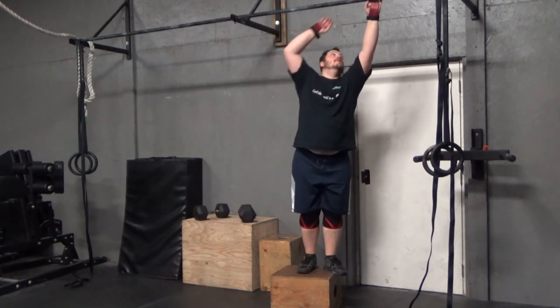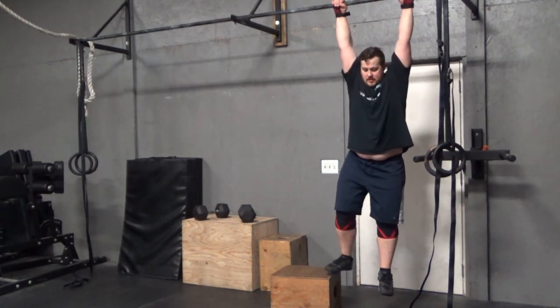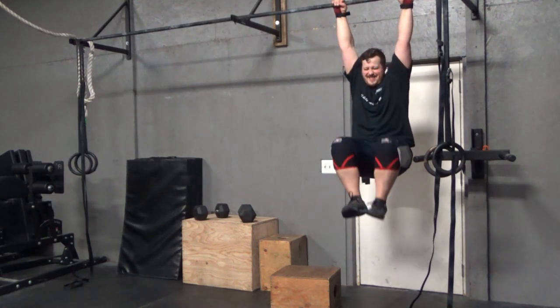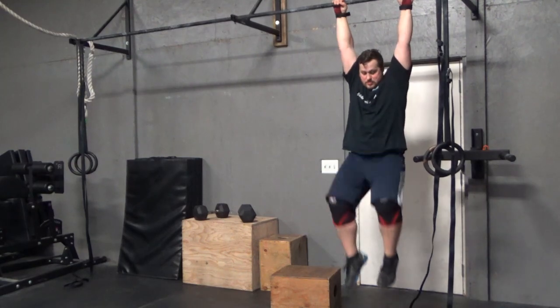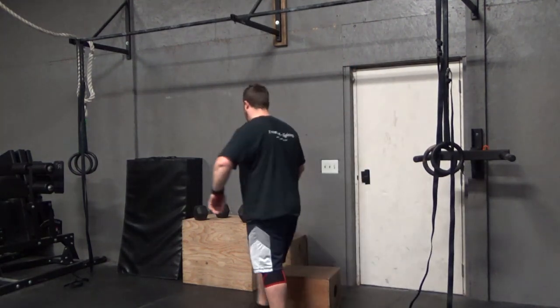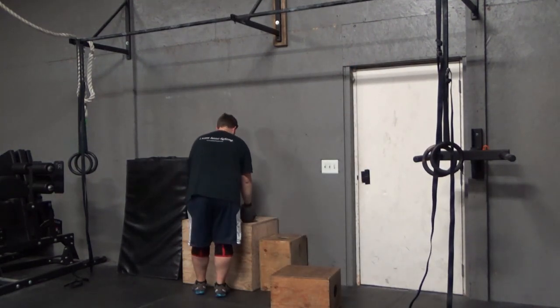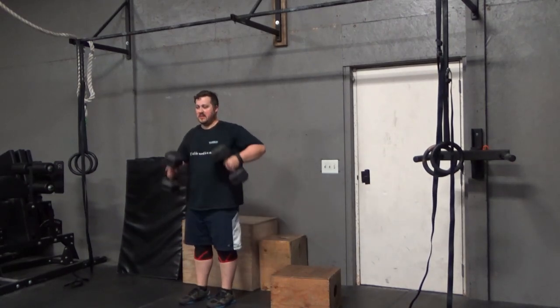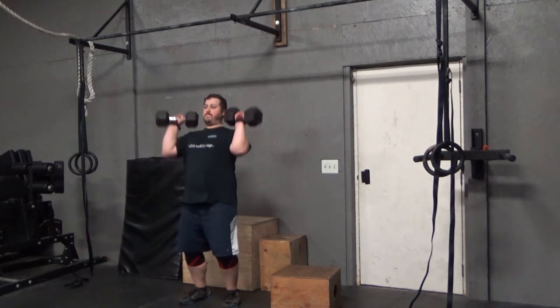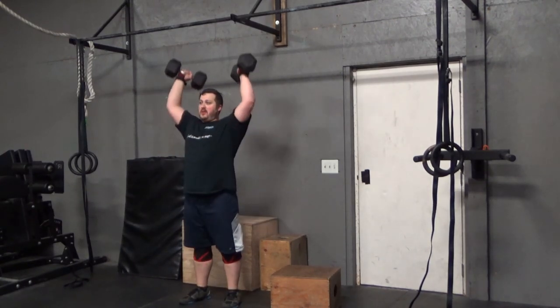I think this is a good one for working on core, and it's also working on your grip strength, because you're basically holding on to that bar and your body feels like it's getting heavier and heavier. Anyway, that is the third part of the workout for today.